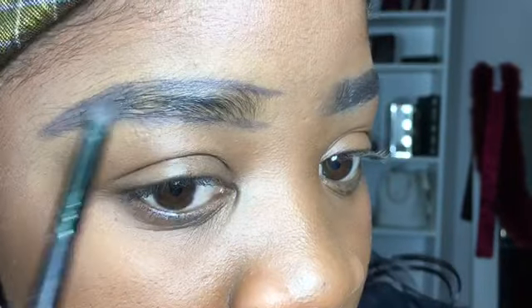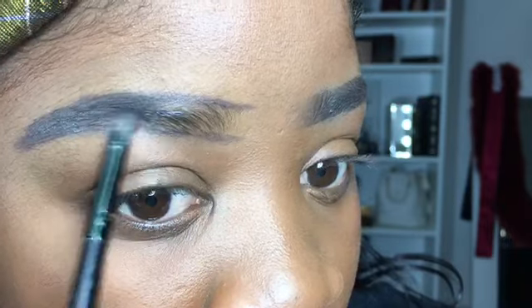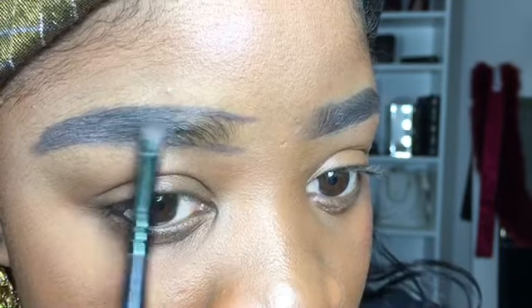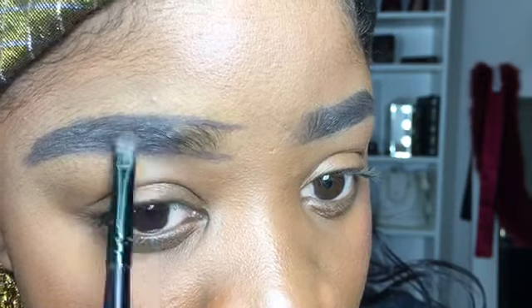Now you're just going to fill in your eyebrow. Remember not to apply any liner to the front of your eyebrow — you want it to appear from light to dark. Do not touch the front, don't do it. Just fill it out.